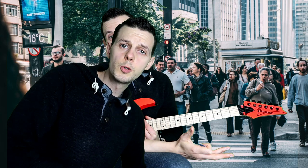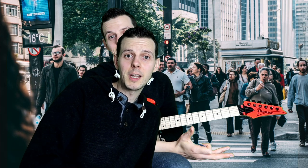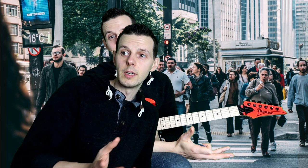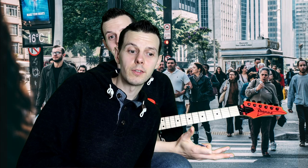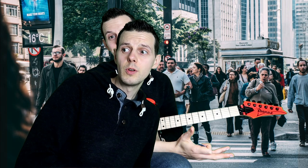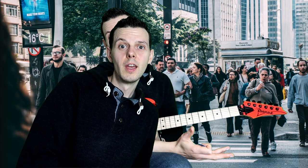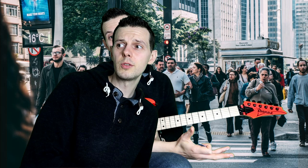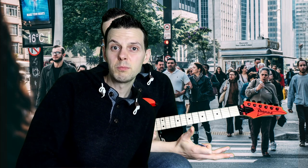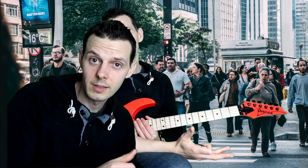It's a real YouTube cliche for YouTubers to ask you to subscribe and comment and like videos, but it really does help us out, us small YouTubers. It's like currency for us. So make sure you subscribe to this channel if you want free guitar lessons and stuff, and comment down below. Let me know what guitar you play, what kind of music you like. It helps me grow the channel and make it a better channel for you. Thank you very much. Sorry for the massive cliche, but I'm going to carry on now.